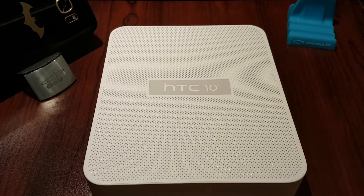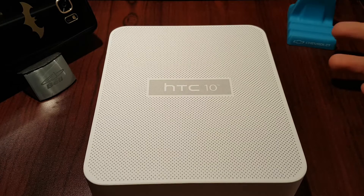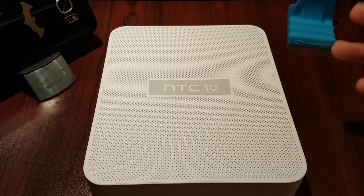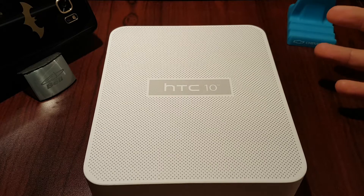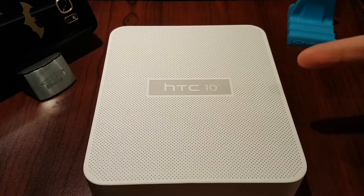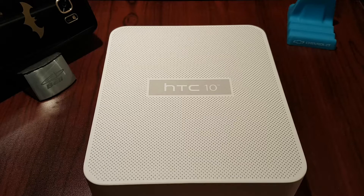Hey guys, welcome back to Click. This is him and today we're doing an old but gold HTC 10 — and I don't mean gold in the color, I mean a great phone. I used to have an HTC 10 back in the day, around the time when we started this channel, and we never got around to doing any unboxing or review of it. I always liked it, got rid of it, regretted doing so. I saw them on sale and figured let me pick one up and actually use it. I also know that it got Nougat, so figured we could go over that.